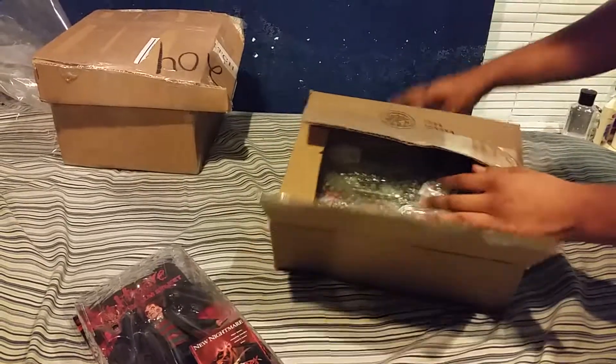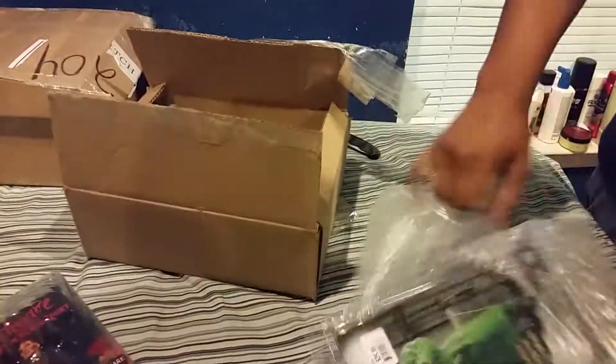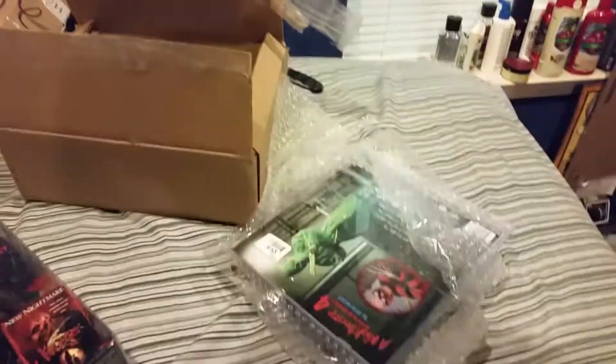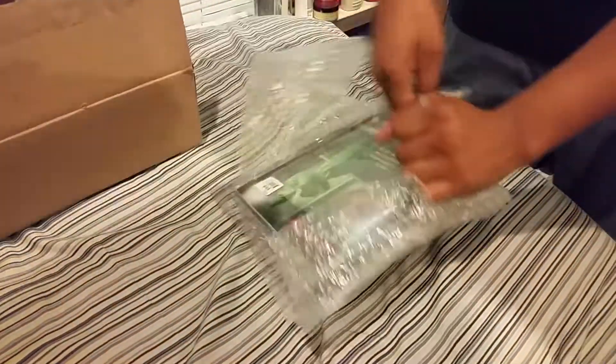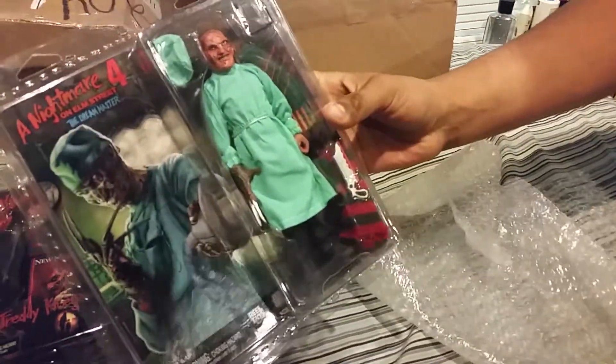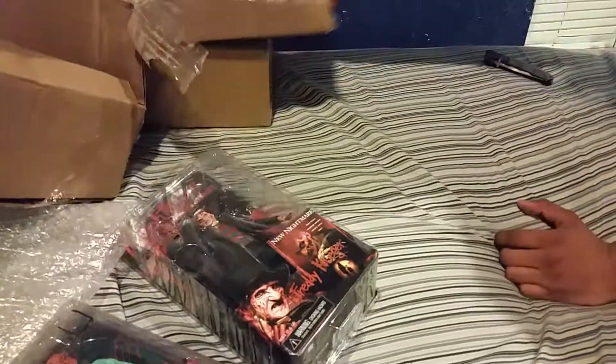Don't know what this is once again guys. Never mind — okay, I think I do know what this is. The Dr. Freddy. Man that is really cool. Oh, another Freddy Krueger — come on man.